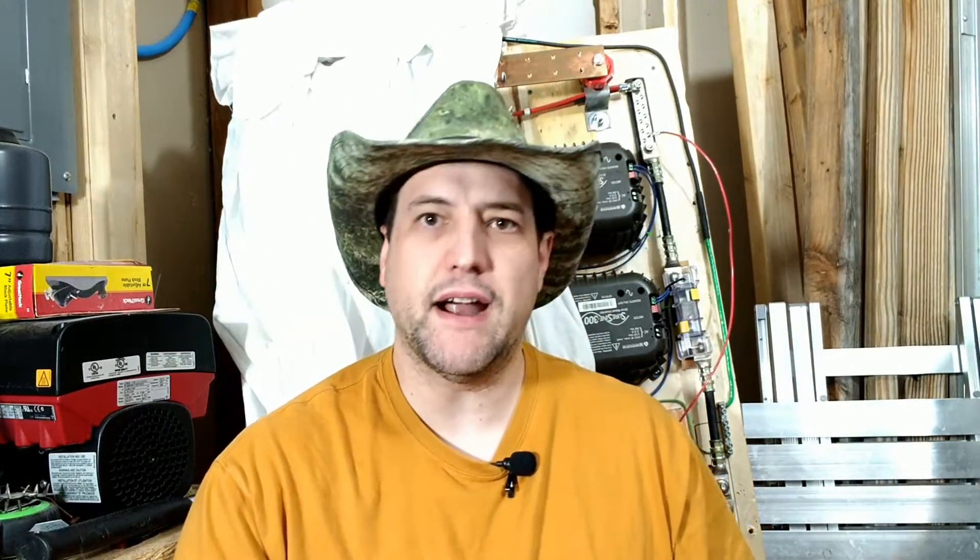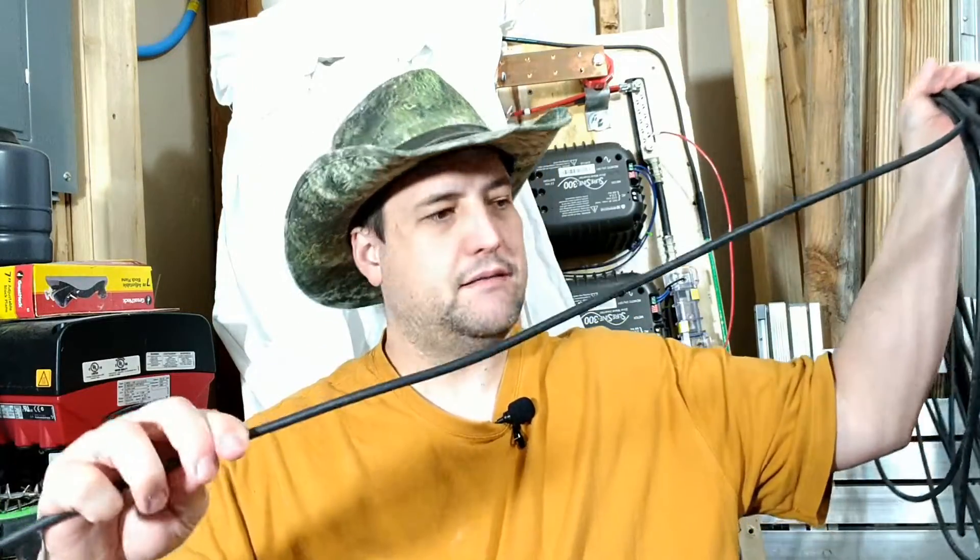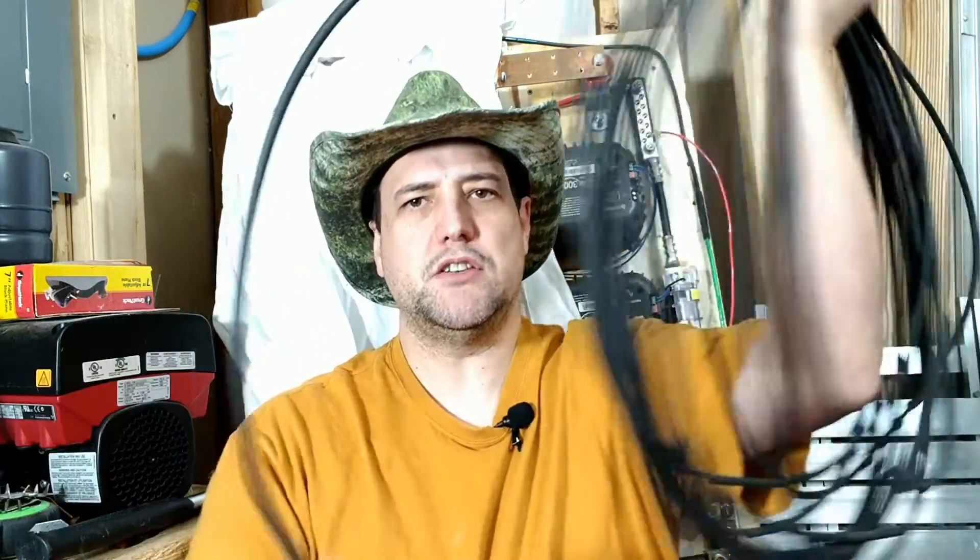We also have primary wire from the auto parts store. So the question is: is XHHW 6 gauge wire for AC or DC? Is USE-2 and PV wire only for DC or AC circuits? Well, it turns out neither — they work on both AC and DC.